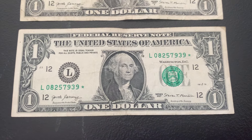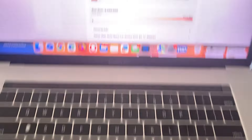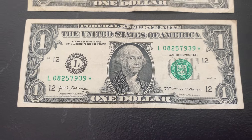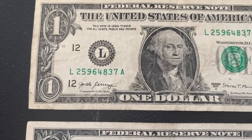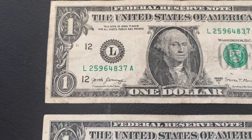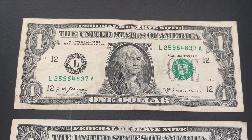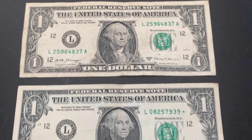Another star note — number seven for the bank strap search. It's a 2017 L district, with a run size of $3.2 million and just over $8.8 million total printed. Like all the other star notes, it's a common, less rare star note, but a great find nonetheless. Moving on, we have another true scattered ladder — pretty cool to find them back-to-back in straps. This one, when arranged in ascending order, completes numbers two through nine. I actually found four true scattered ladders in a recent bank strap search — I can link that video here.